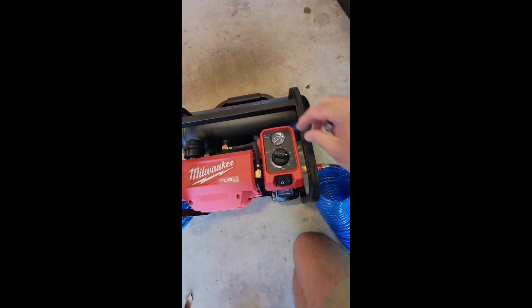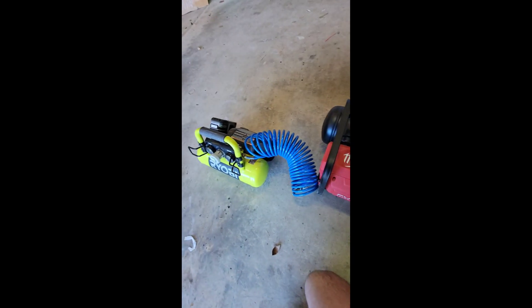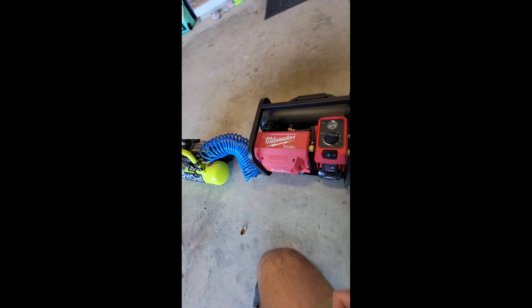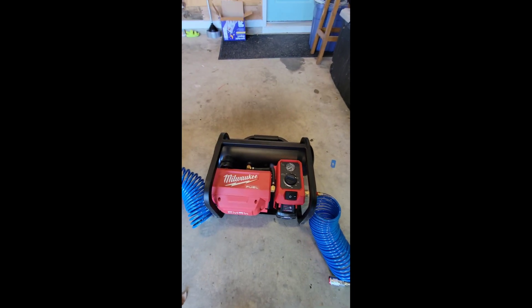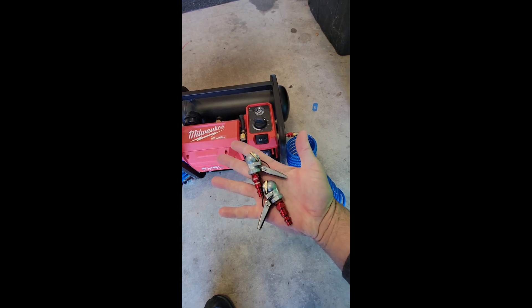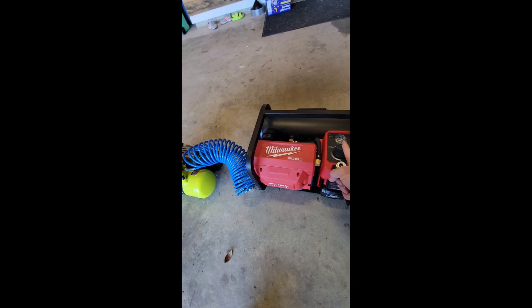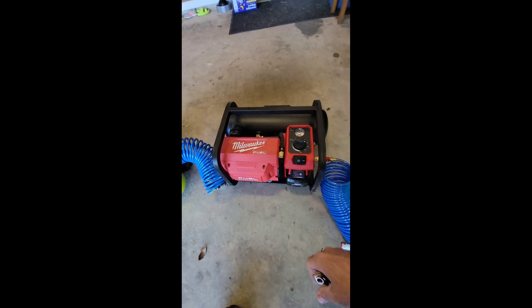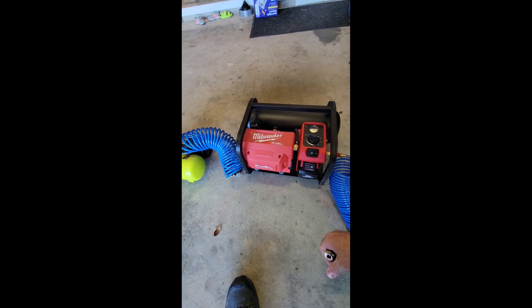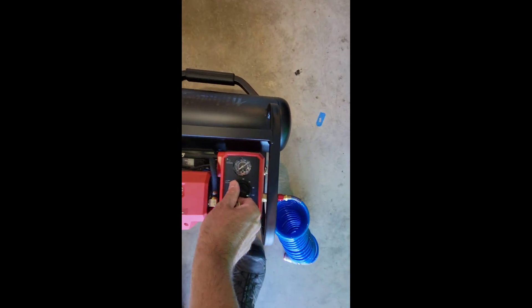Can you fill a tire automatically with a compressor using the pressure regulator? We're gonna find out today. Many comments on my videos say that you can do that, so what I'm gonna do is hook these up to the tire, set the pressure using the regulator, and just let it run and see what happens.